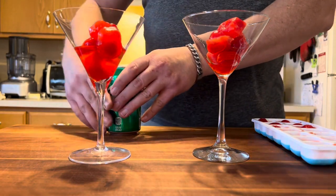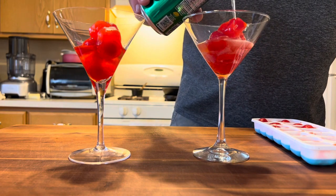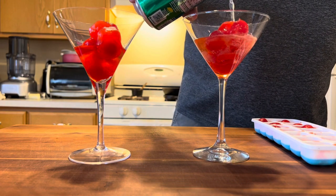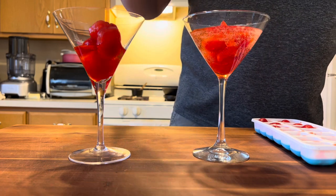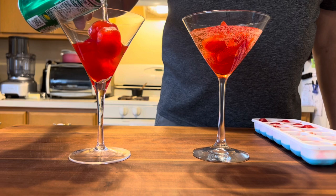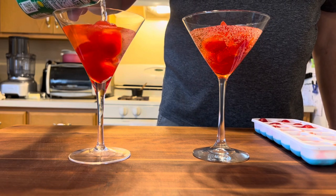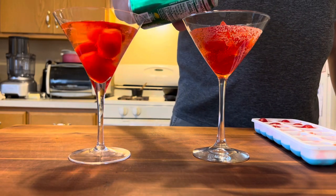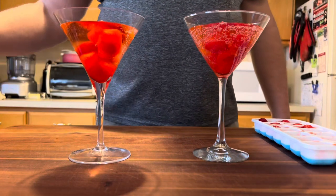Then our classic lemon-lime soda. Growing up we always did this with 7Up — I prefer Sprite, though generic lemon-lime soda works just fine too. Just make sure it's nice and cold. The frozen maraschino cherries will add a little flavor, and without regular ice it won't water things down — it'll keep more flavor in the cocktail. That's really the whole purpose to this.